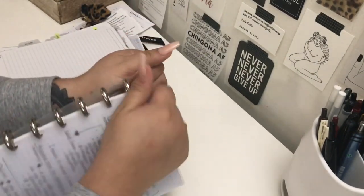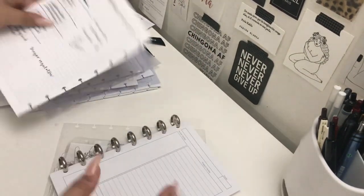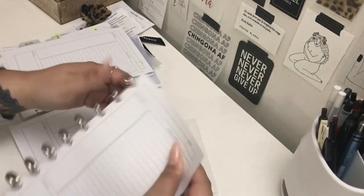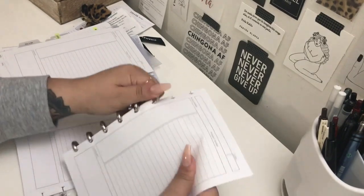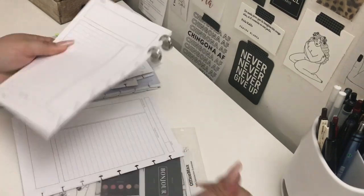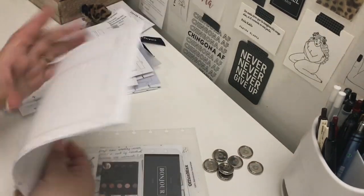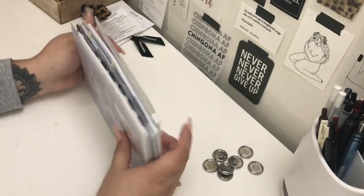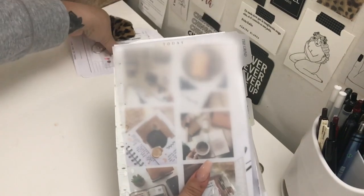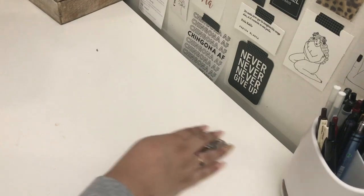I'll see you next time. There's everything that was in that notebook and it's a lot. Here are the little extras like stickers and cards, and then of course the covers.